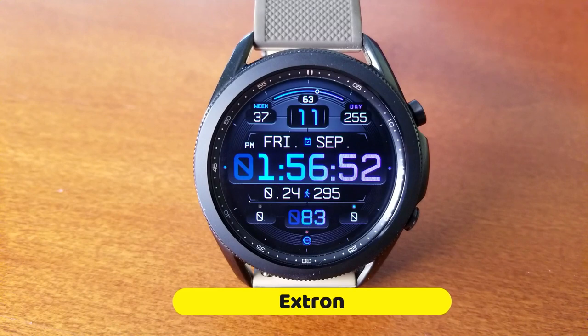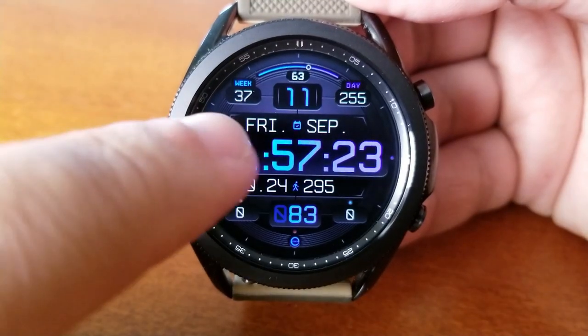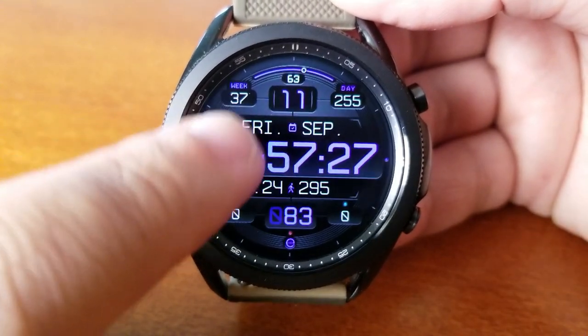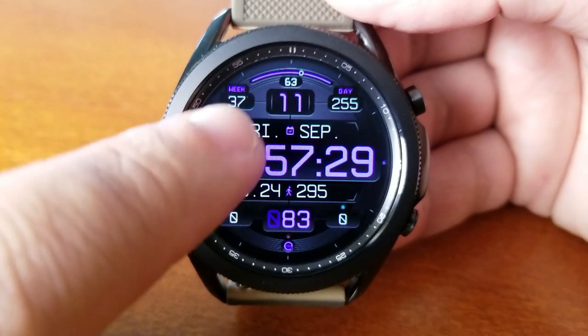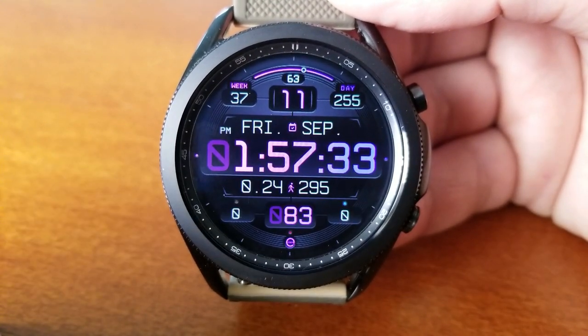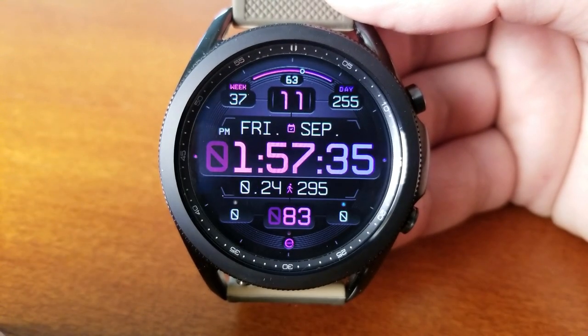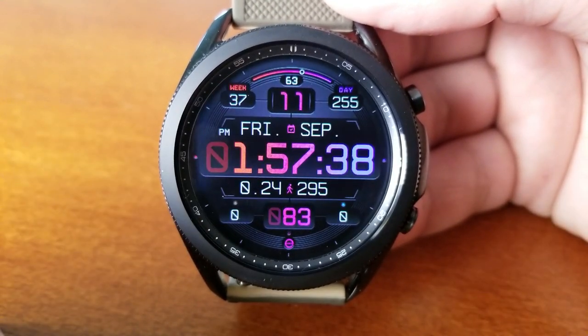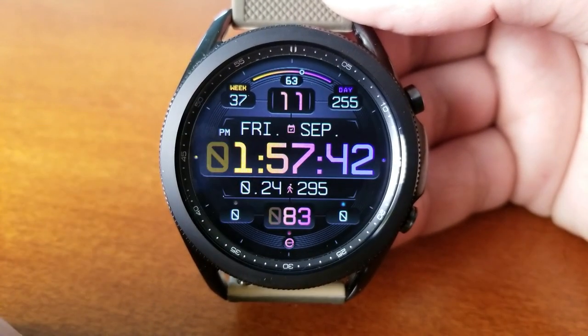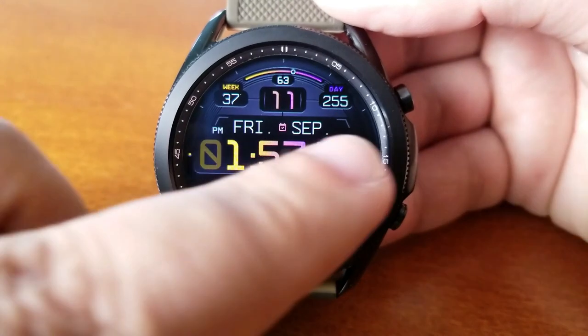As I said right off the top, this one will definitely appeal to those that like an easy to read time format because you have the digits set in a larger font. They're also centered right in the middle of the face, and you can highlight this area even further because you can change the colors of that font for the left and right hand sides of the display, both independently from each other — so you can set some bright complementary tones or some contrasting ones, whatever you prefer.